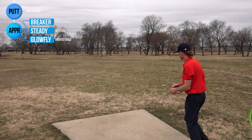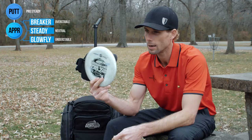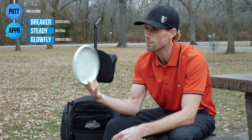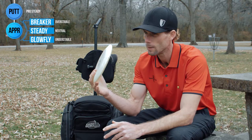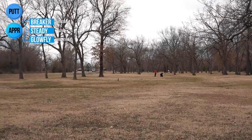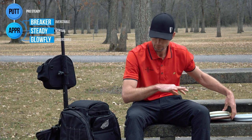For my approaches, I have my overstable approach disc, which would be the Breaker — sidearm and backhand. This one's going to fade pretty good for me. And then for the straight shots, I've got my Swirly Steady. It flies very similar to any D-line Steady, just with a little more tackiness and stiffness to it, which I like. And then for any kind of turnover pop shots, I've got my trusty Glowfly. Many of you have seen me throw this and know what it can do — it's a special one.